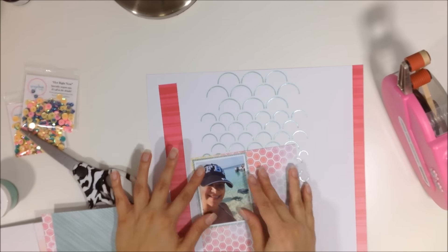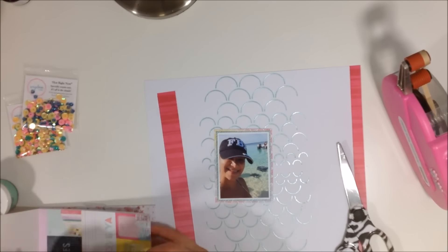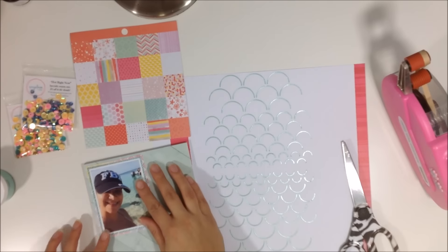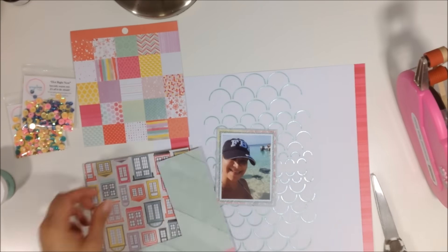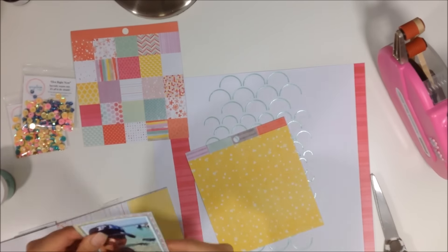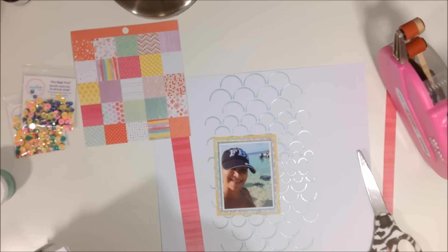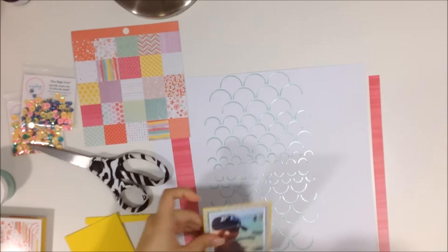I'm just grabbing random papers: a minty green with vertical stripes, one with little hexagons, a blue wood grain, and a yellow with white polka dots. I do four layers behind my photo — really tight layers. If you watch my channel, you know that's what I love to do.